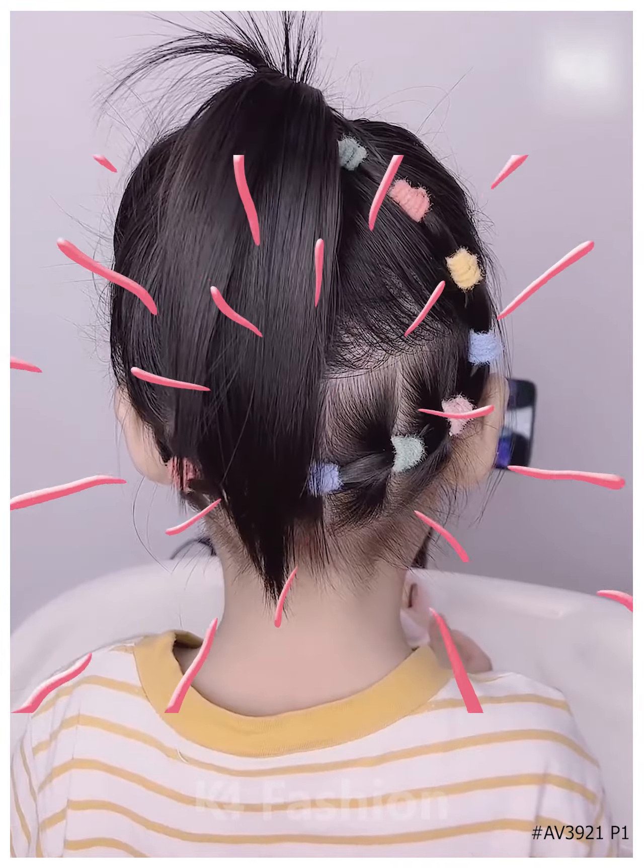Next, we're gonna start by taking some hair and sectioning them into two, taking one side, making a braid by attaching three purple rubber bands, taking another hair part and making a braid, then joining them with our ponytail.